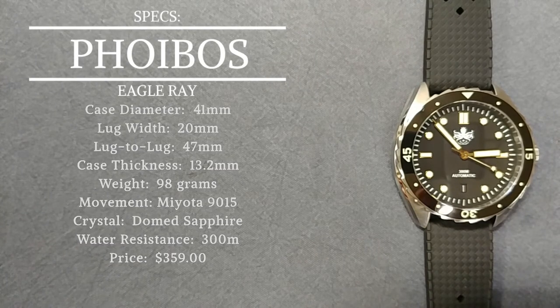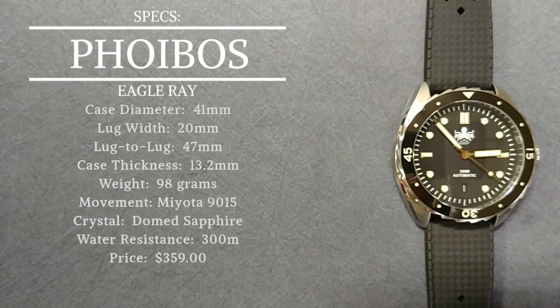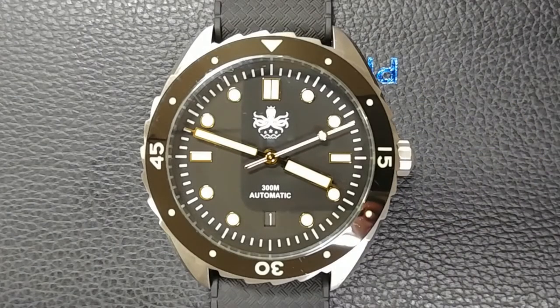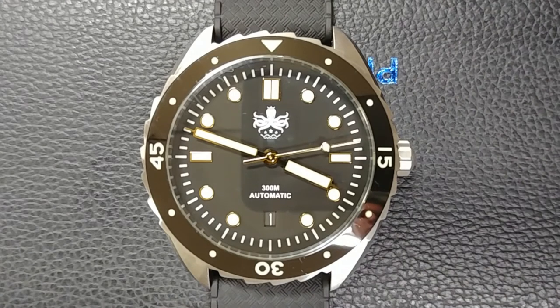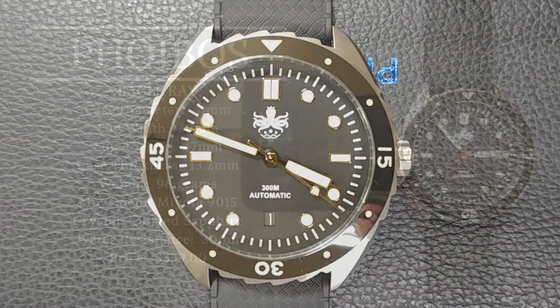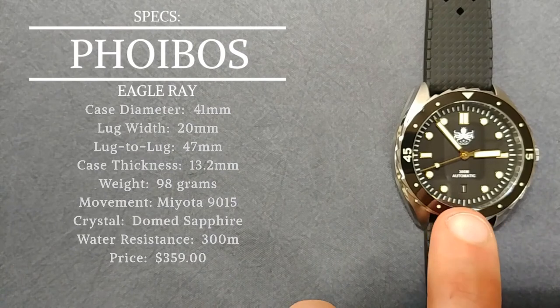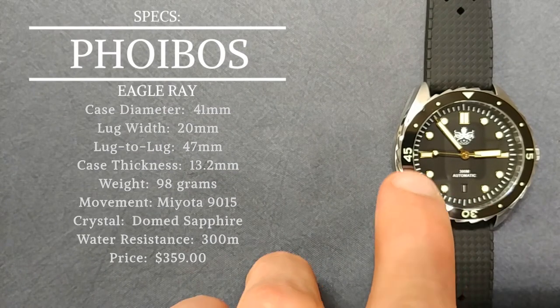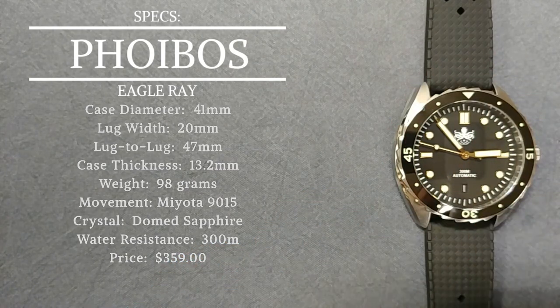The movement is a Miyota 9015, which is a bit of an upgrade over something like a Seiko NH35. If you look at the sweep of the seconds hand you'll notice a smoother sweep because this is a high-beat movement at 28,800 beats per hour, with a 42-hour power reserve. The crystal is a dome sapphire — a very nice touch — and it does have a ceramic bezel insert, which is also nice.